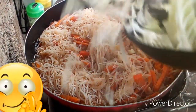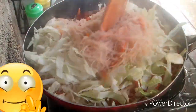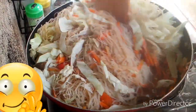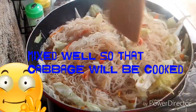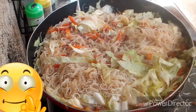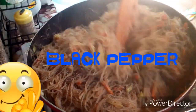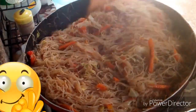Let's add the cabbage, guys. Mix, mix, mix. Let's cover so it really cooks. You're already putting in black pepper, and mix this. Okay.